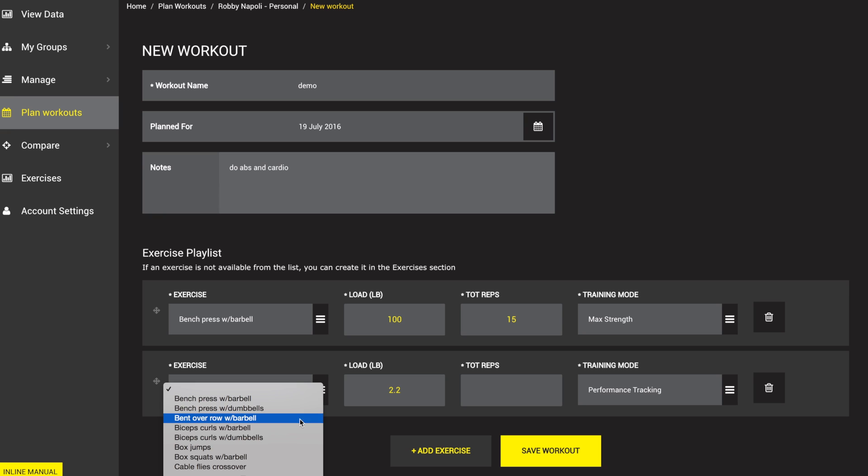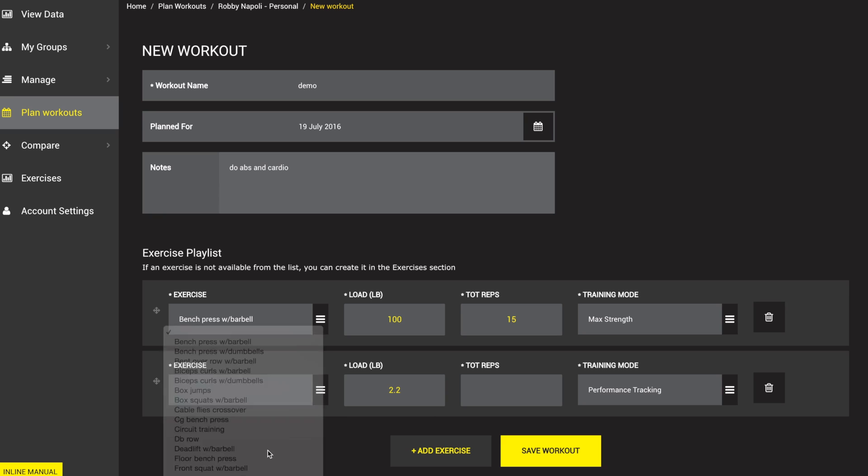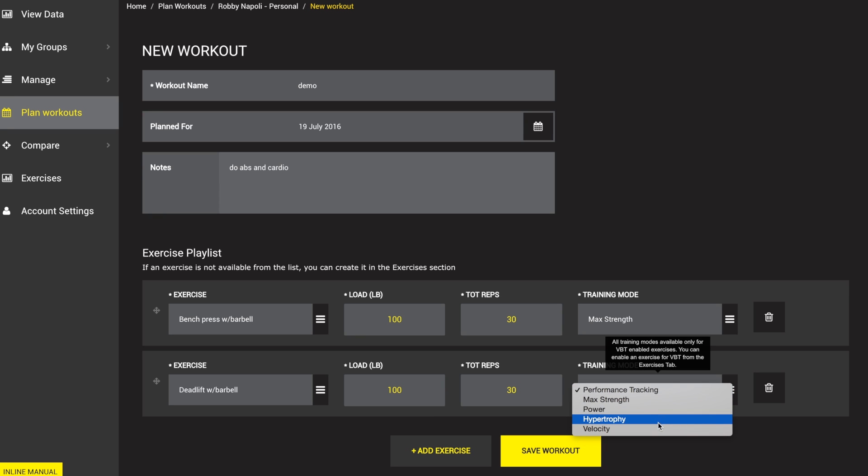For the next set, we're going to look for a deadlift. We're going to start with 100 for the load, probably 3 sets of 10 so we'll put 30. I'm actually going to go change my bench press to 3 sets of 10 as well and do 30. For deadlift, we're going to work on velocity and do more VBT style for speed.